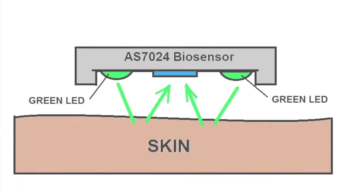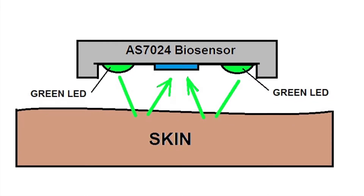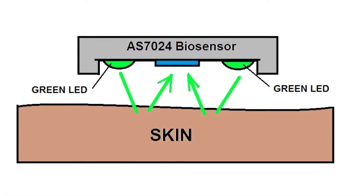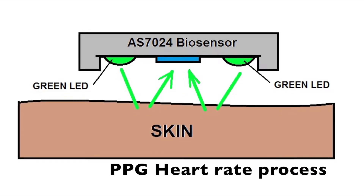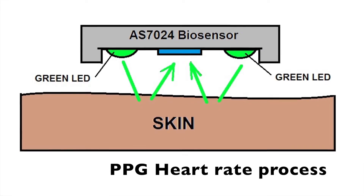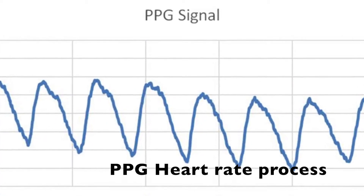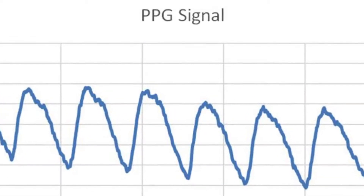The PPG heart rate measurement works like this: the green LED light sources illuminate into the skin and light bounces back into the AS70XX photodetectors. The reflected light intensity changes as blood passes through the tissue, and these intensity changes are converted into a heart rate.